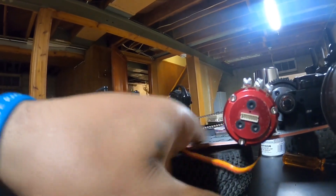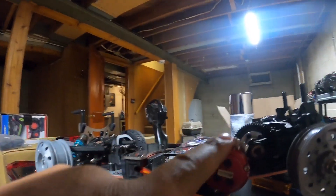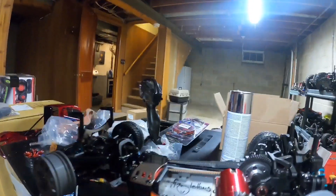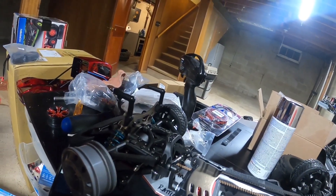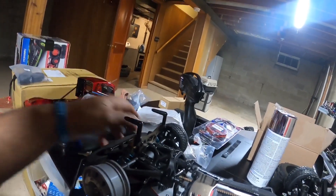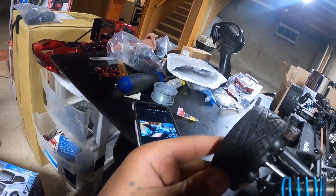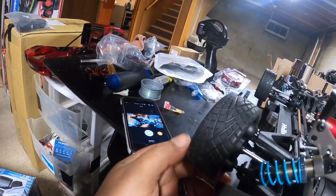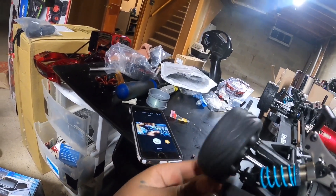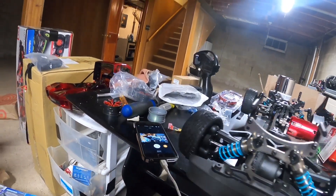I'm probably gonna put the ESC right there, solder on the wires, and get it running. I just don't know what I want to do with the rims. These are some really nice tires that came with it — really really sticky, so this thing's gonna grip and go. They're directional tires so they're gonna grip on real well, hopefully.